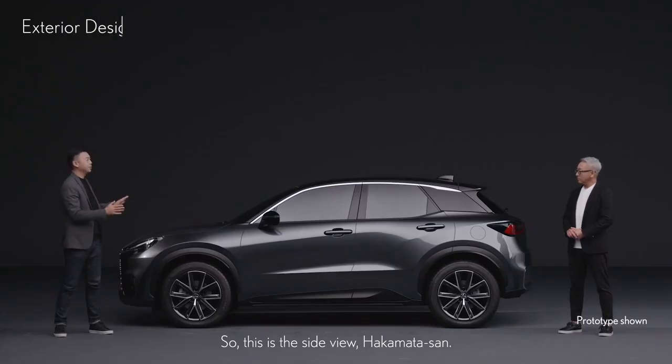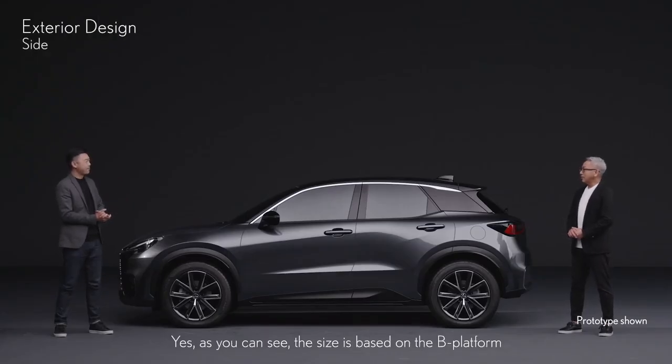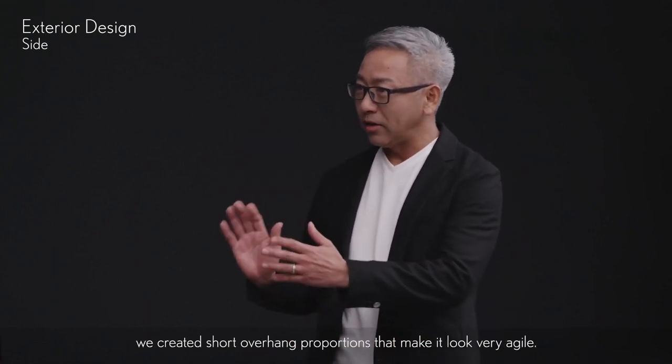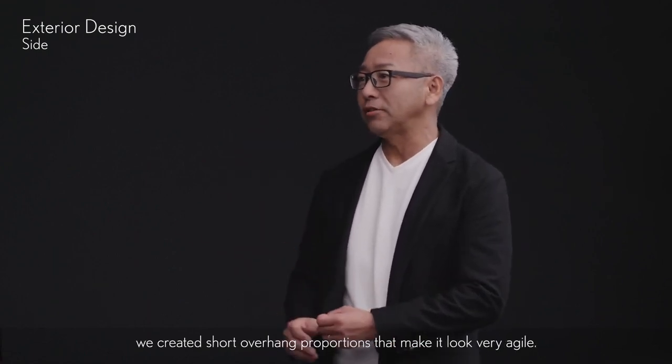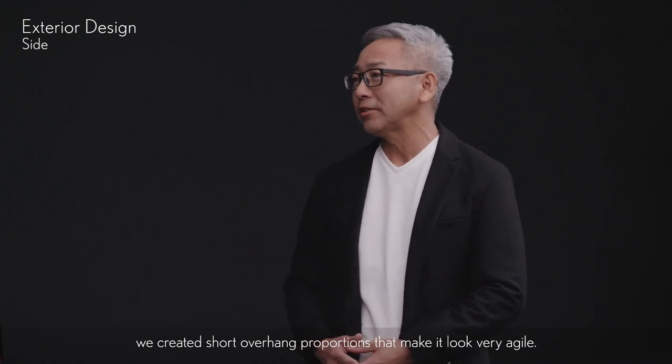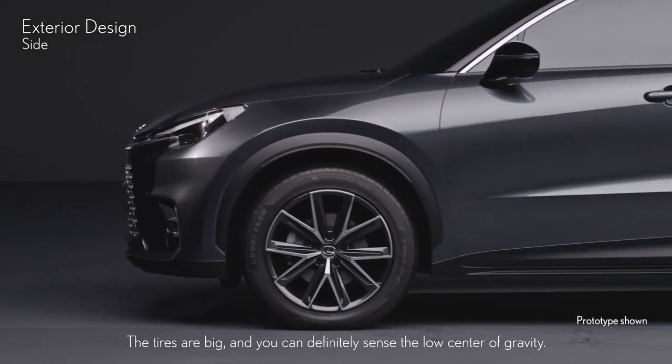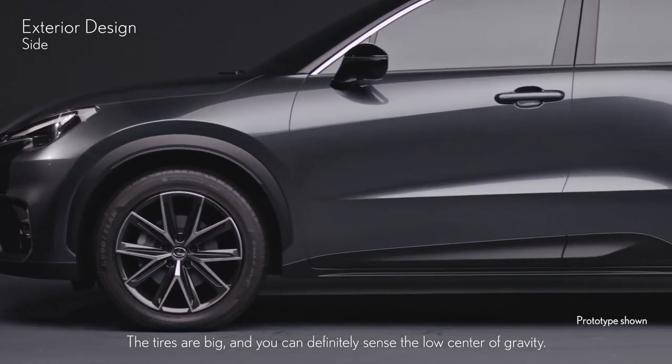This is the side view, Hakamata-san. As you can see, the size is based on a B platform, and by taking advantage of the core characteristics of the package, we created short overhang proportions that make it look very agile. As for the packaging, it is an SUV, but we designed proportions with a low center of gravity as much as possible. The tires are big and you can definitely sense the low center of gravity.